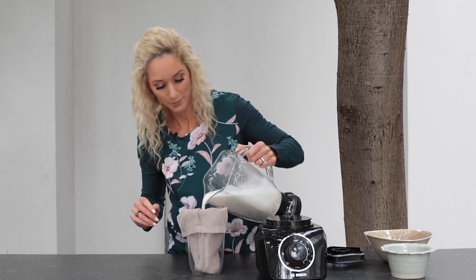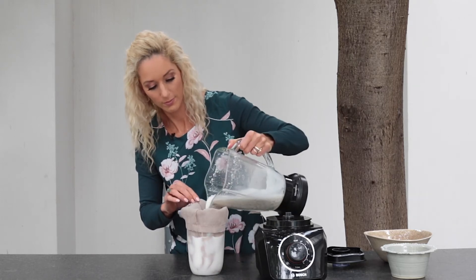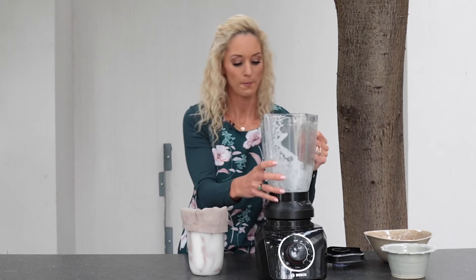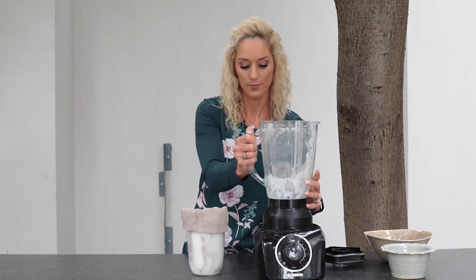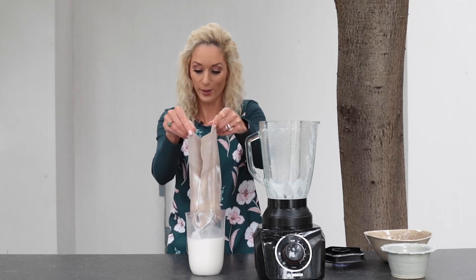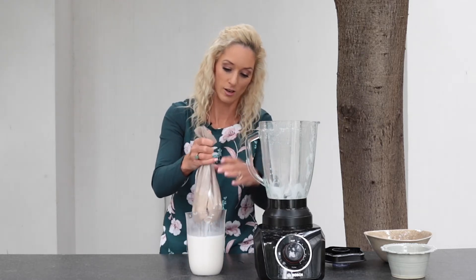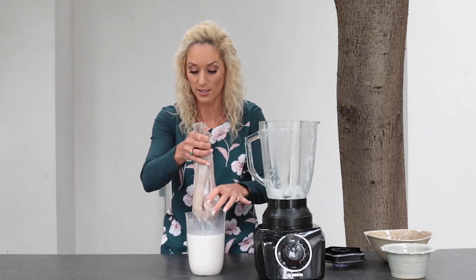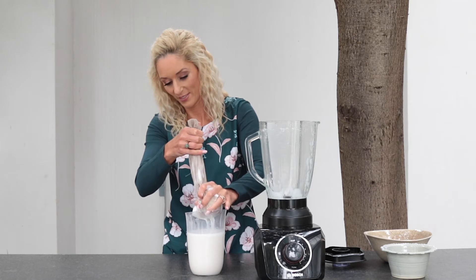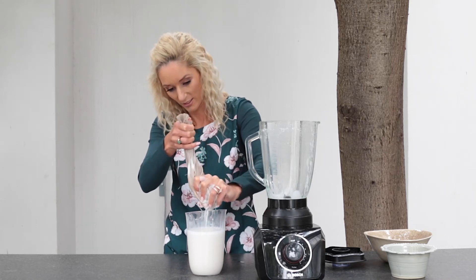Pour your mixture into the nut milk sieve. Slowly pour it through. Look what is left behind — you just squeeze it out a bit to get all the milk through.